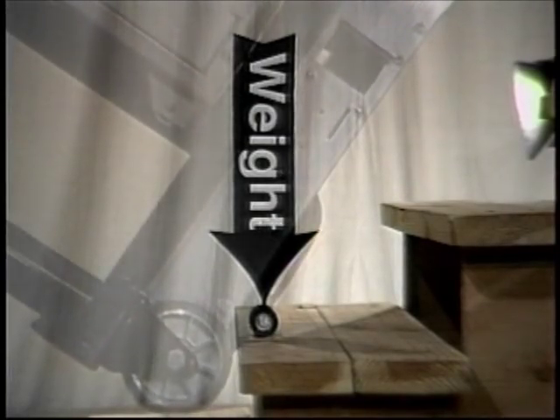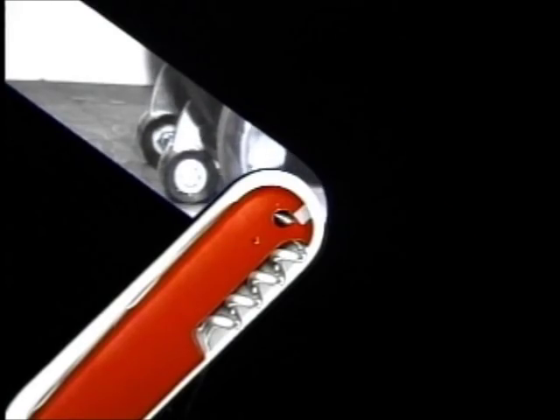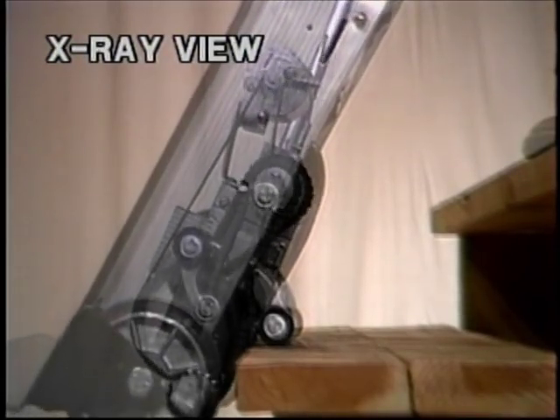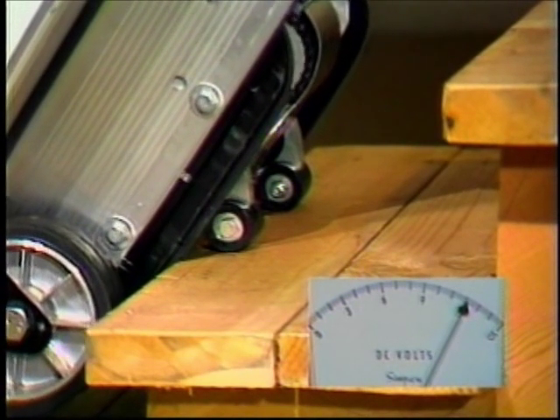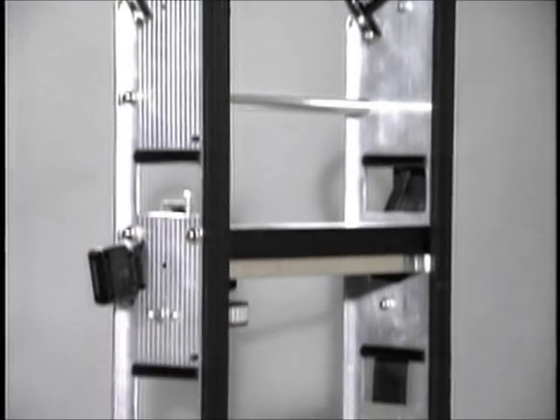Part three explains in detail the design of the Escalera. Using close-ups, graphics, charts, and an x-ray view, we will answer most of the common questions people have about the Escalera hand truck. Part four shows the various Escalera models and the options available for those models. Part five shows the accessories available for the Escalera.